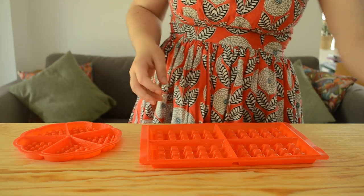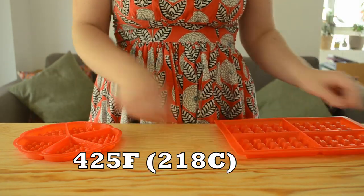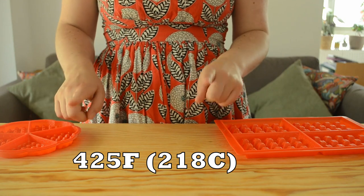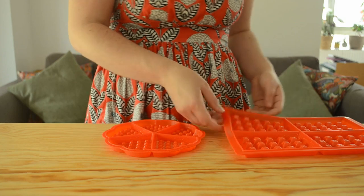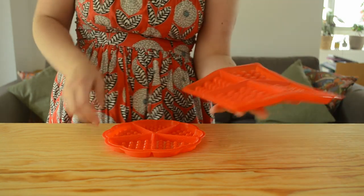This will also add a nice golden brown on the bottom of our waffles and make them look really nice, and again make sure they don't stick. After we're done buttering them, we're going to preheat our oven to 425 degrees Fahrenheit or 218 degrees Celsius. Then we're going to transfer these forms onto a baking tray because the silicone is so flexible, we want to make sure they don't move around too much.